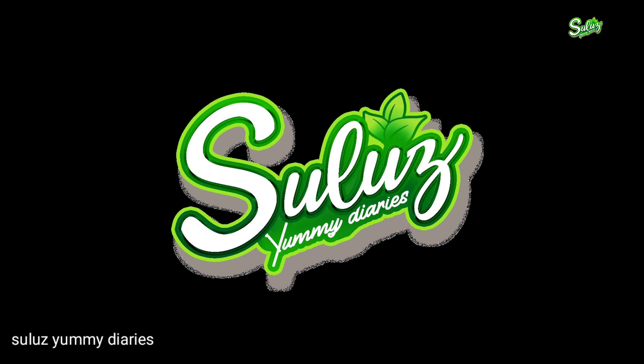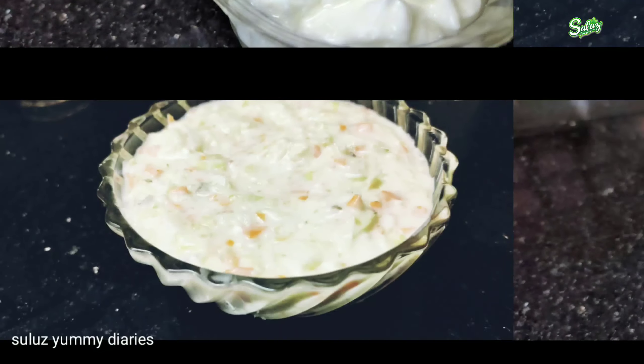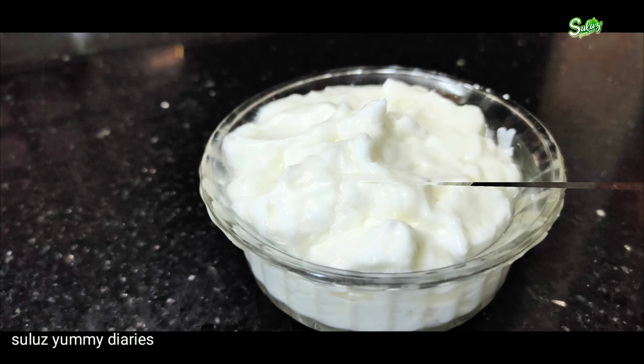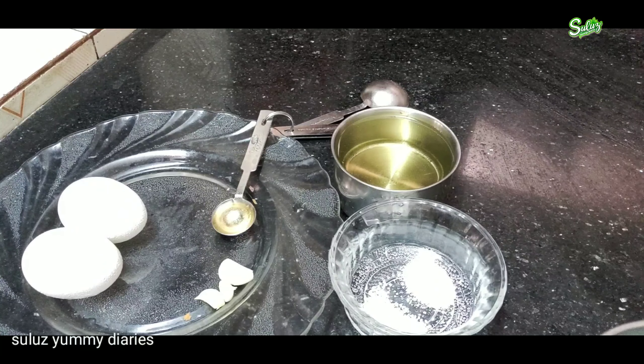Hello everyone, welcome to this video. I'm going to add the mayonnaise in the coleslaw. First, I'm going to add mayonnaise in the coleslaw.